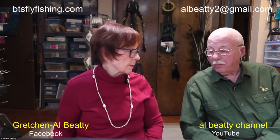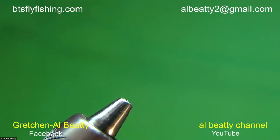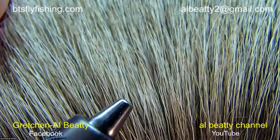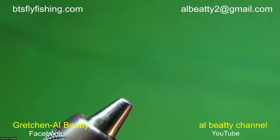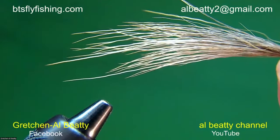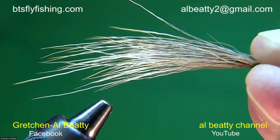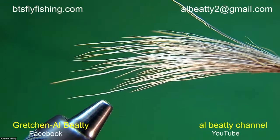I want to cover one more thing on the selection of hair before we start tying, and that is crooked hair — hair that's got a curve to it. This is hair that if you look at it in the fly shop in a bin or a package you're going to say it looks pretty straight. But I want you to see it from the side, so I'm going to cut a piece off. Notice the curve in that hair — it's not going to want to stack very well, because lining the tips up is really difficult when the tips are going in every direction.